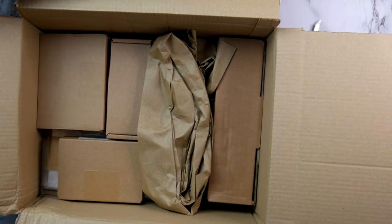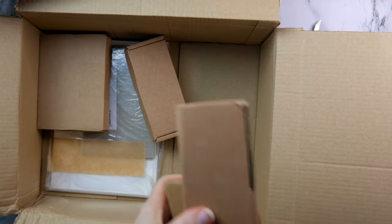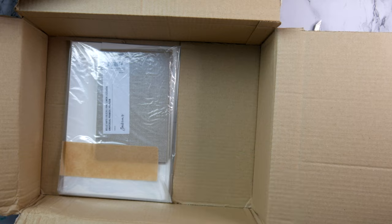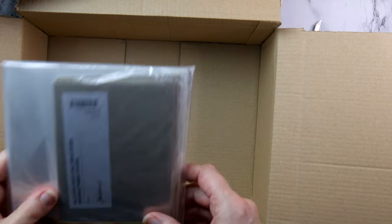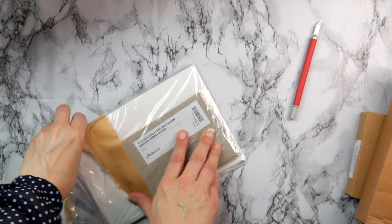As usual, everything with Jackson's is really well wrapped up. All of the oil paints have been put in boxes, which is great because it protects them. Those of you that paint with oil paint know that those foil tubes can be easily pierced.